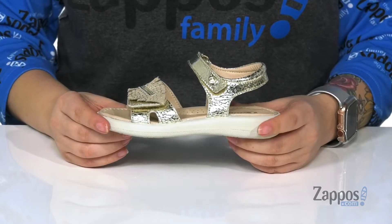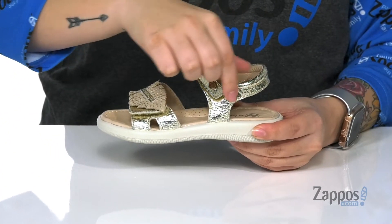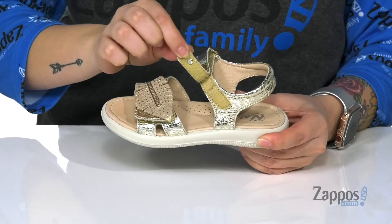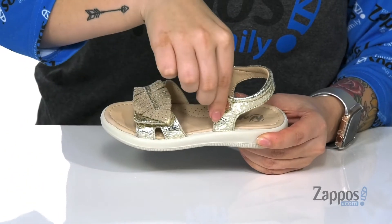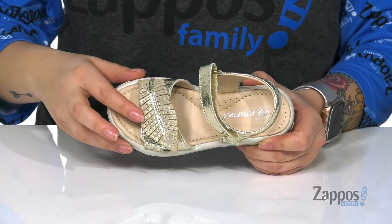Hey guys, it's Kat from Zappos and today we're gonna take a look at Typex by Naturino. This sandal is so cute. It has this crackle-lure effect that makes it super spunky, and right here at the front of the ankle it has a hook and loop closure for that secure fit.